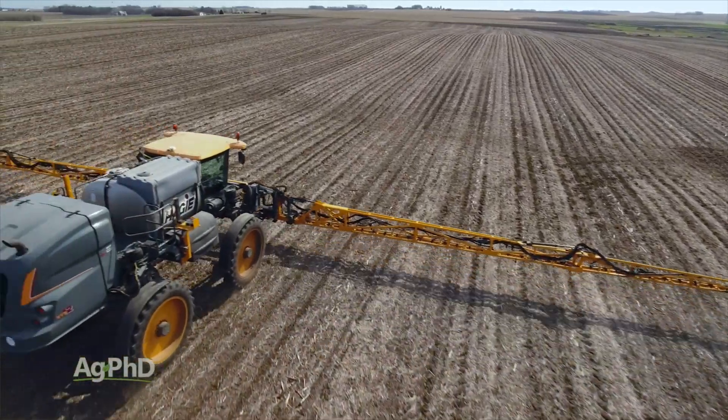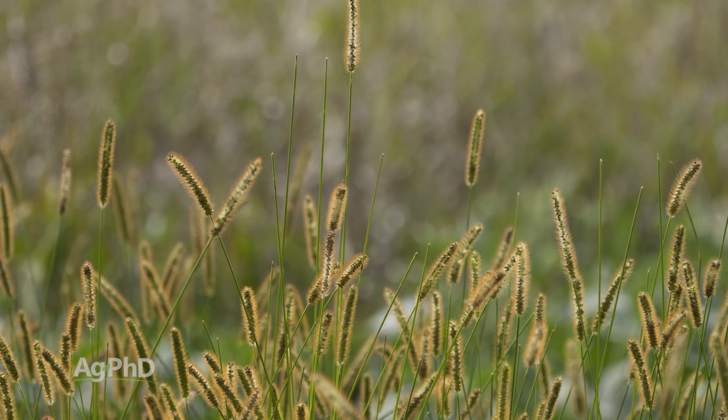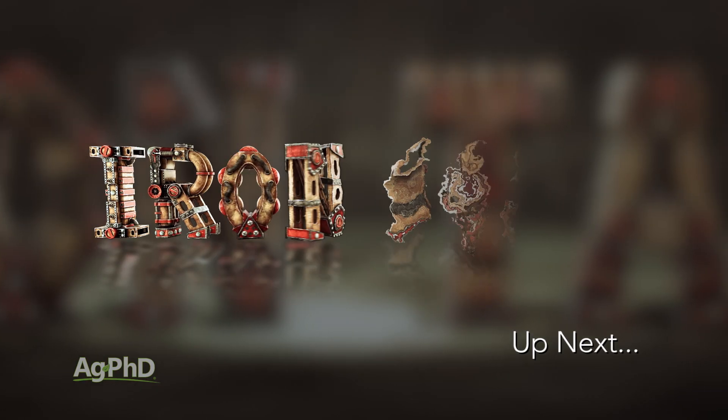Use a two-pass approach for the pre and a post-emerge application to stop our Weed of the Week yellow foxtail. That's it for our Weed of the Week, but stay tuned, Iron Talk is coming up next.